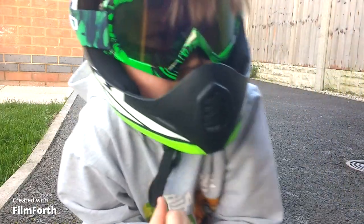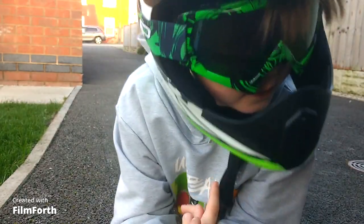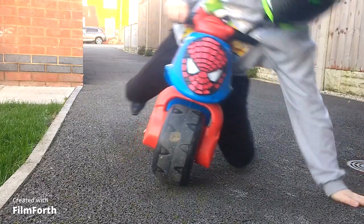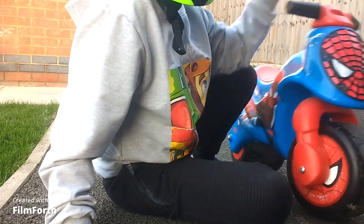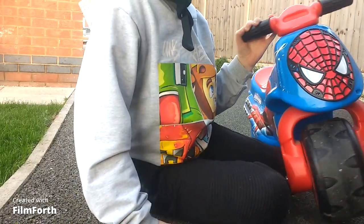This one isn't as exciting as the drift trike. I'm going to see what this can do — probably barely anything. I'm going to try to wheelie it, but stay tuned to find out. And then we're going to go into a new wacky one.